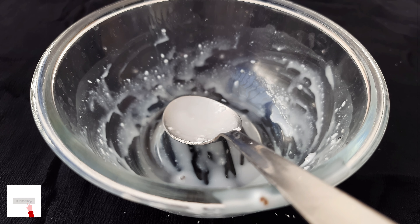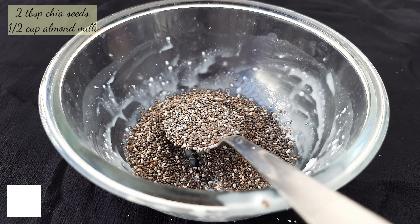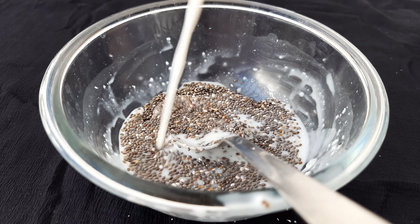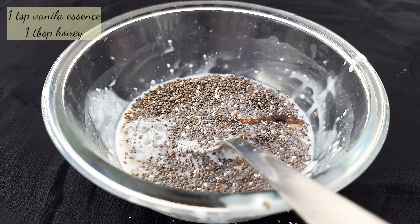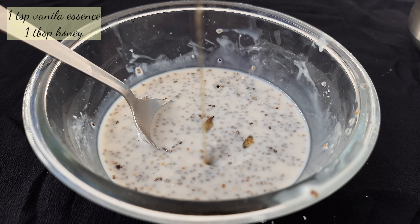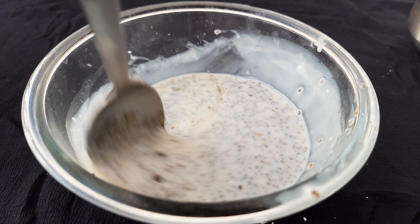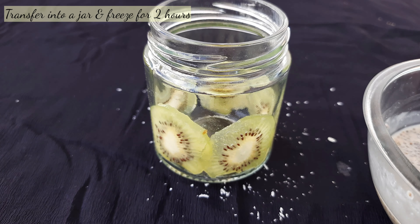Next is kiwi shooter. Take 2 tbsp chia seeds and half cup almond milk. Add 1 teaspoon of vanilla essence, mix it well, and add 1 tablespoon of honey.